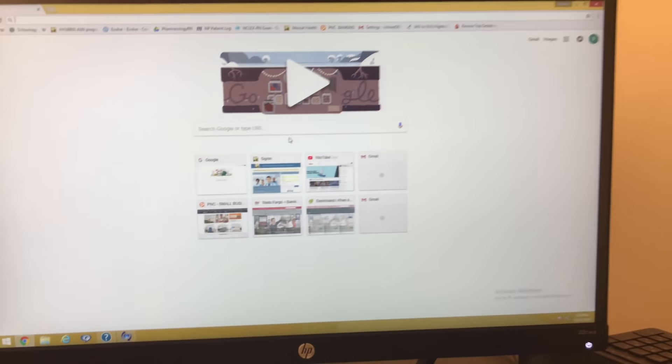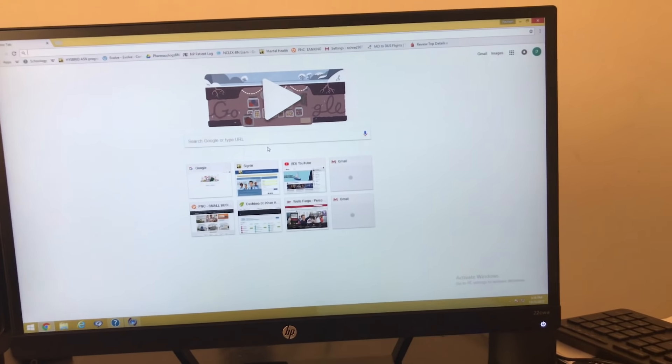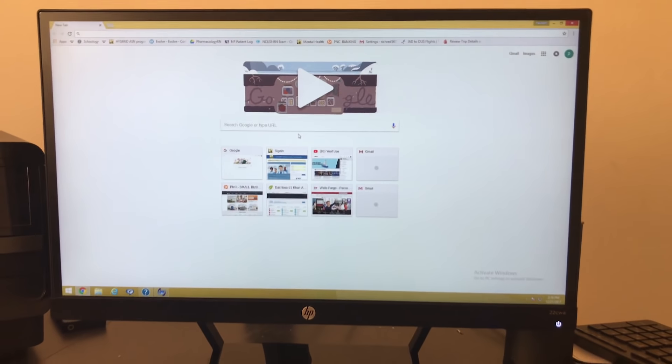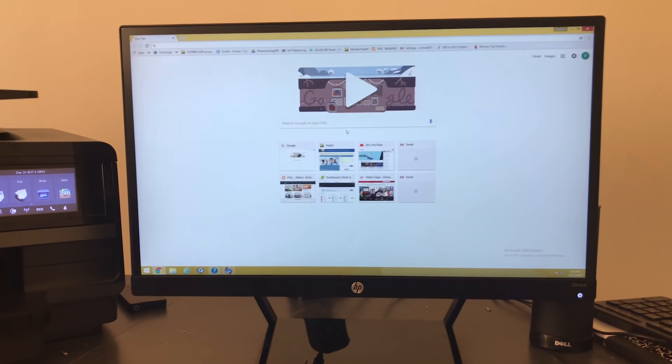If you do want to purchase this, there's going to be an Amazon link in the description below so you can check it out there. Thanks for watching, it's Isaac Reviews — make sure you like, comment, and subscribe, and catch you next time.